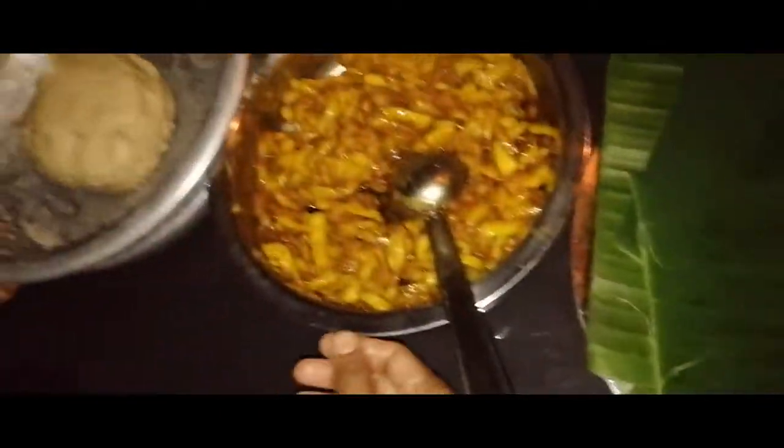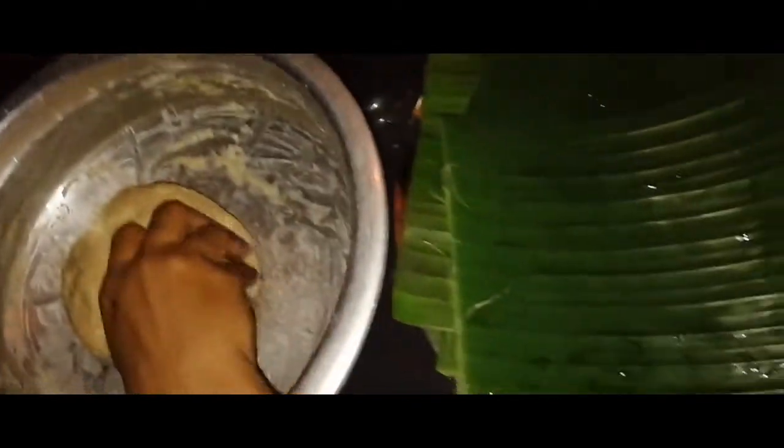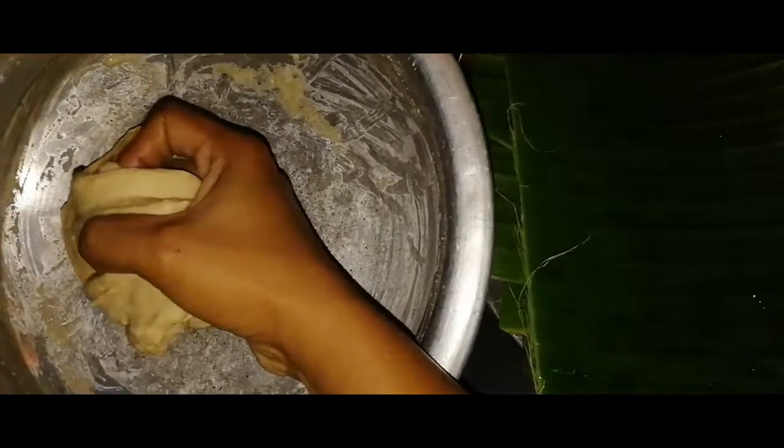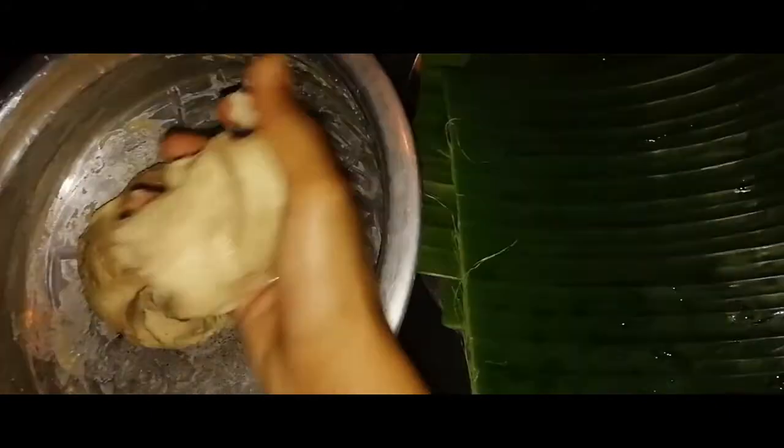I will take the knife and cut it off. I will put it on a plate. Then put it in the pot.